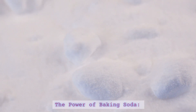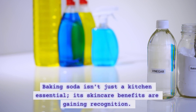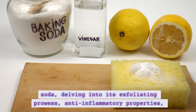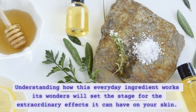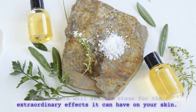Baking soda isn't just a kitchen essential — its skincare benefits are gaining recognition. In this segment, we'll explore the science behind baking soda, delving into its exfoliating prowess, anti-inflammatory properties, and pH balancing magic. Understanding how this everyday ingredient works its wonders will set the stage for the extraordinary effects it can have on your skin.